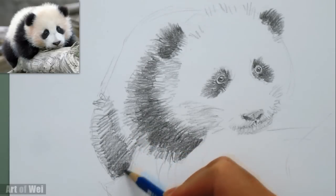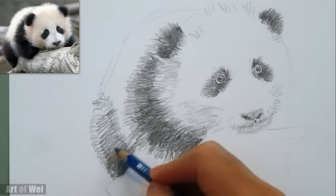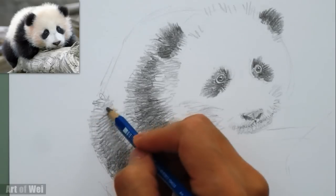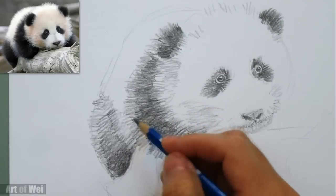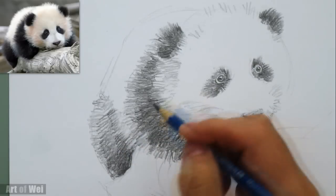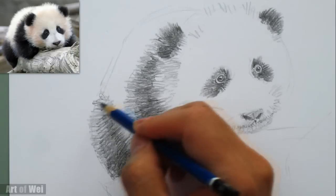I'm using a 6B Steeler graphite pencil — it's very dark, very soft, very fast, which is what I love about it. So if you want to draw fast and be able to shade quickly, just go with a darker pencil — great for sketching. I'm going to turn my edge to get a little bit sharper edge so I can get finer hair on the panda.